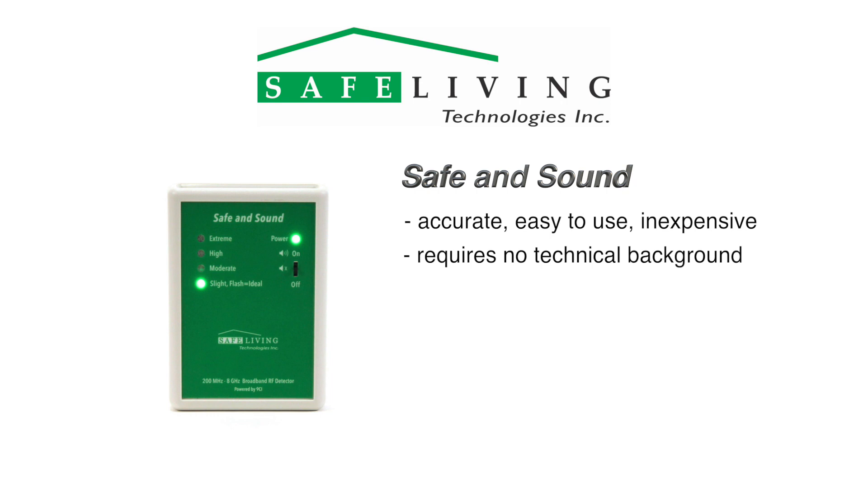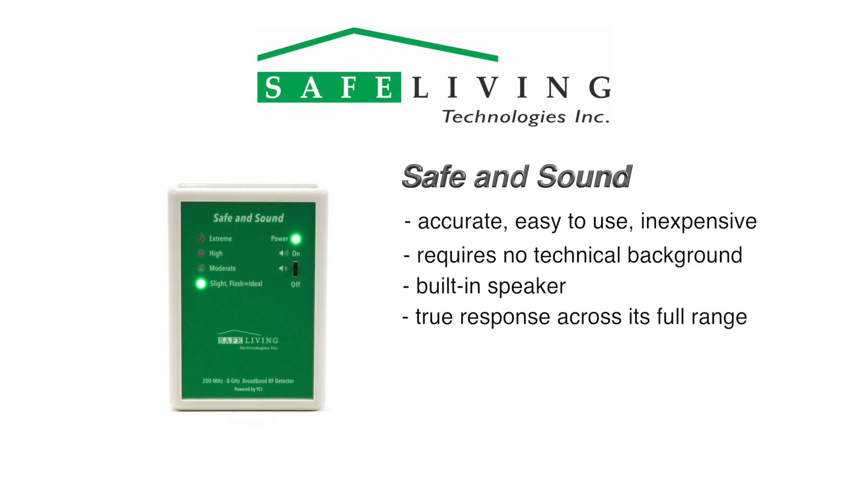To help with identifying the various sources of radiation, the Safe and Sound also includes a built-in speaker. Unlike other detectors in this price range, the Safe and Sound truly covers the claimed frequency range with a more even response. It has the ability to detect very short RF pulses, which is a feature normally found only on more expensive units.